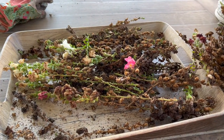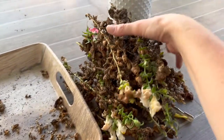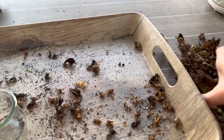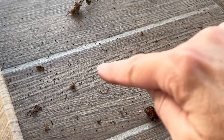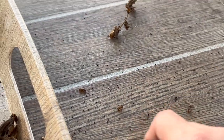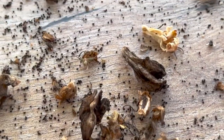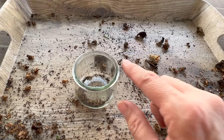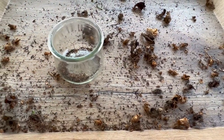Once I finished all those stems and started throwing them in my waste bag, I could see how many seeds were left behind on the table — all these little bitty specks are seeds. I'm going to pick out all the big pieces of dead flowers and seed pods and sweep all those seeds into my pot. There are tons of little crawly bugs, little spiders, and all kinds of stuff in here.